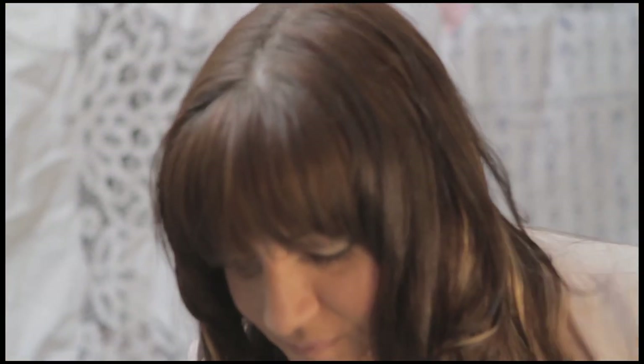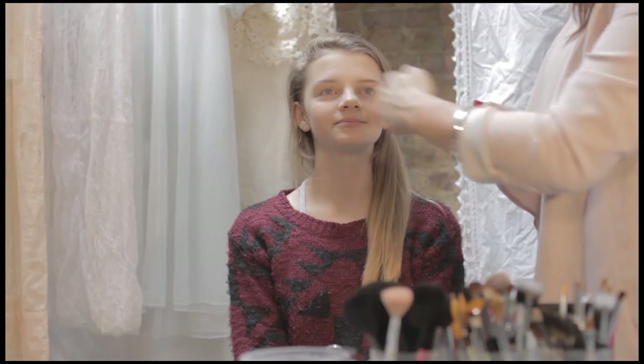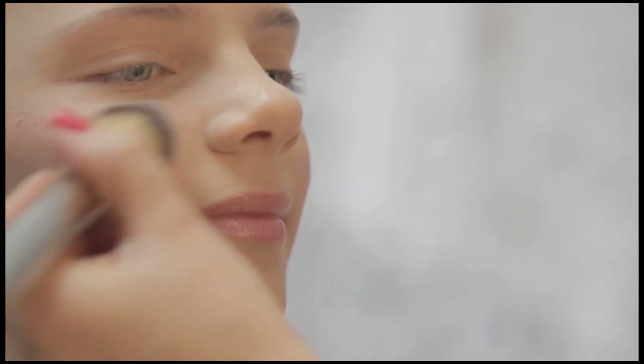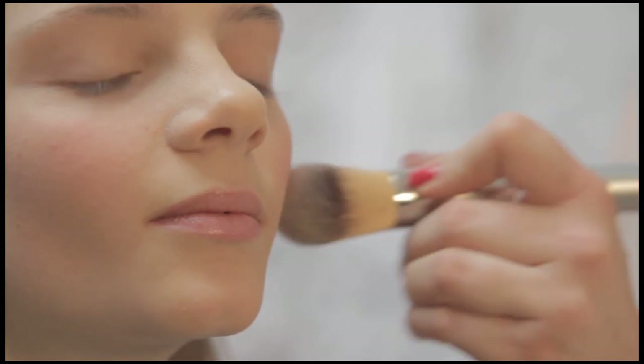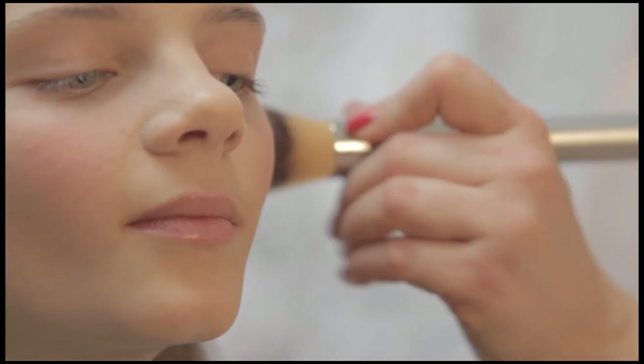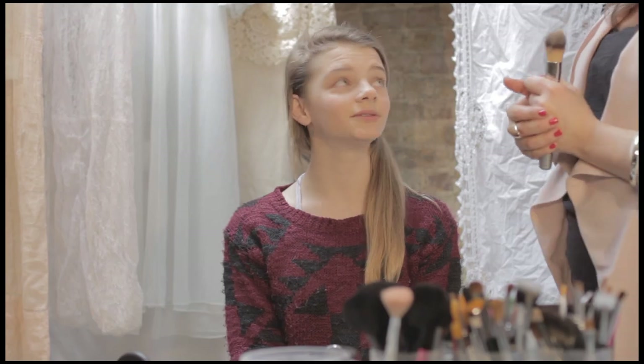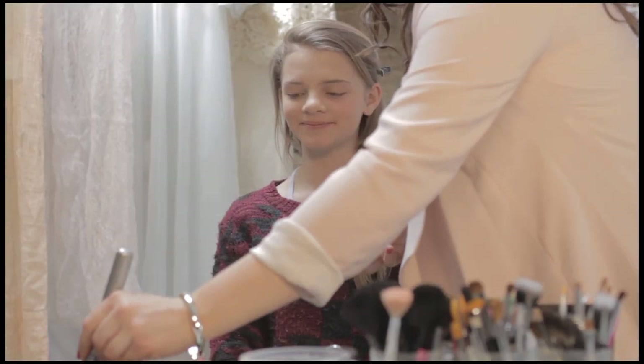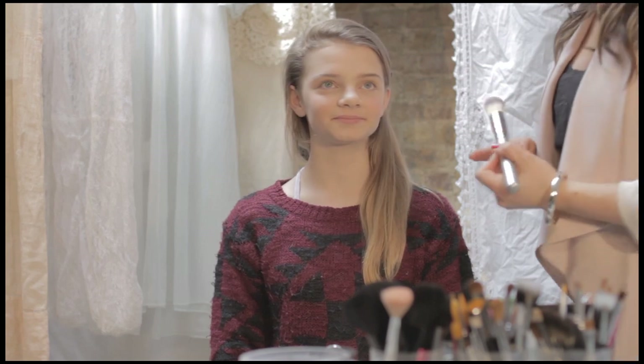So once we've finished the foundation, I would normally put some powder on. But as it's mattified the face already quite a lot, I'll just put a little tiny bit on her nose. Try and get one that matches the skin tone or translucent - just a little bit to stop any shine. And for the cheeks we're going to do quite rosy. It's tomboy, so she might be a bit active, so we'll make her look a little bit flush. Just going to use a little bit of a pink. And just smile for me.